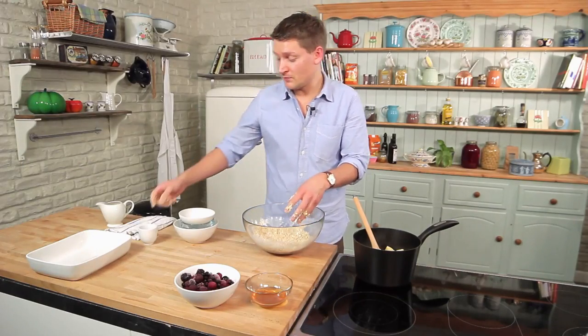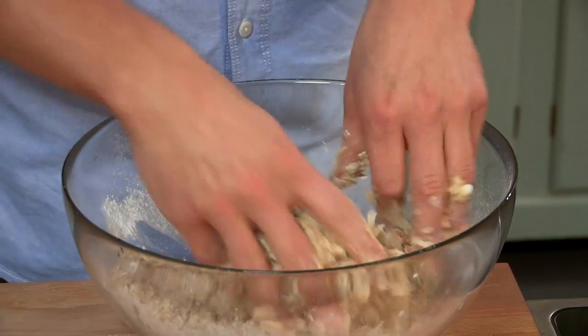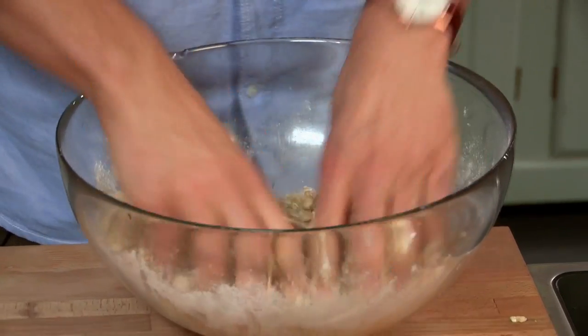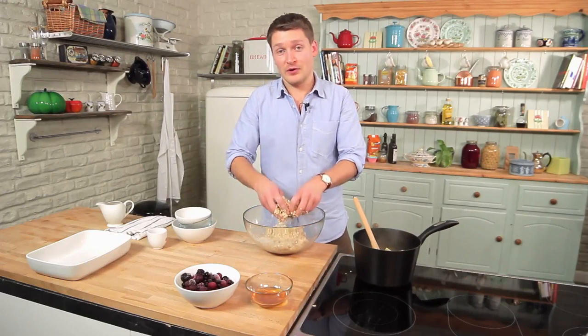Add one to two tablespoons of water just to help it form clusters, and now your crumble is ready to scatter over. This is a great pudding for winter months — it's perfect comfort food without all the calories and fat.